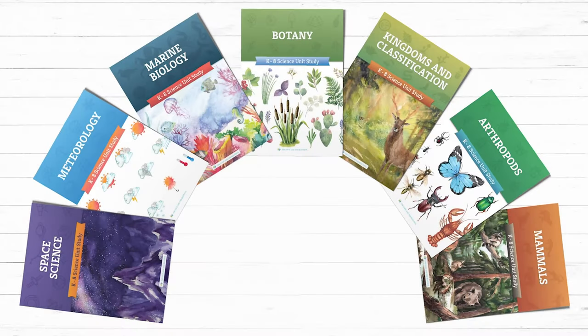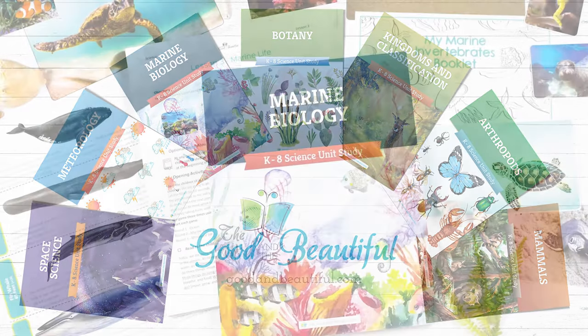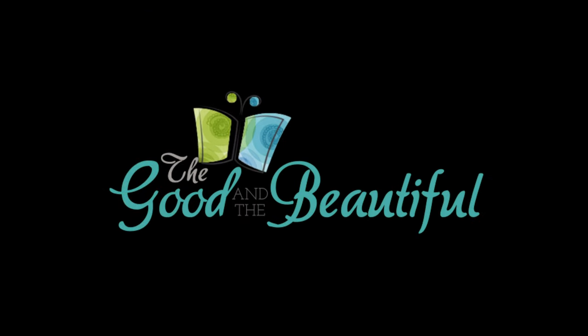Be sure to check out these Open and Go homeschool science units and many more on goodandbeautiful.com. Also, download our free marine biology unit today. Have a good day!